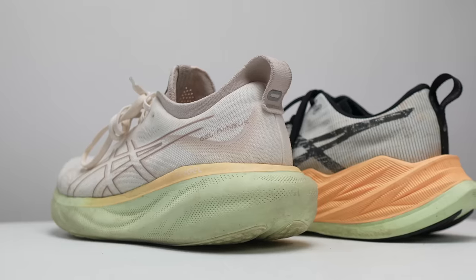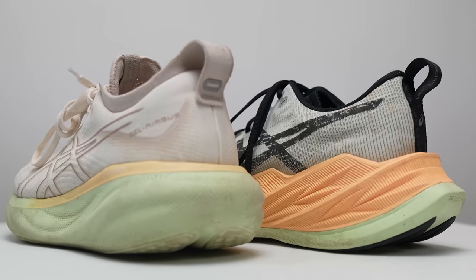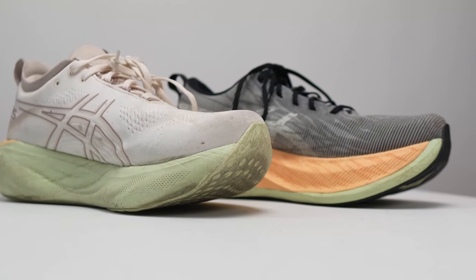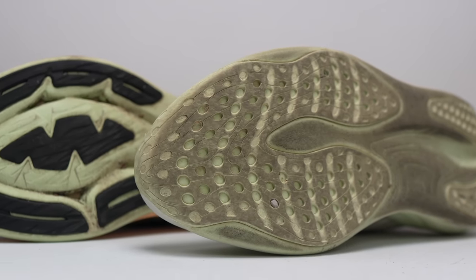In terms of complements — shoes that go with this one — in the initial review video I gave you the option of the Super Blast. I still think this is a really great choice: these are two bigger shoes that provide extra amounts of comfort, with the Nimbus for easy and recovery days and the Super Blast for workouts. It's also a non-carbon-plated option for those of you looking to get away from that for some of your workouts. And there have been some price reductions on the Super Blast since my initial video, which makes it a little bit more compelling.